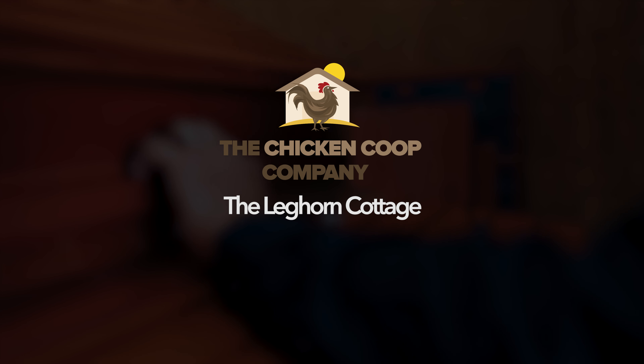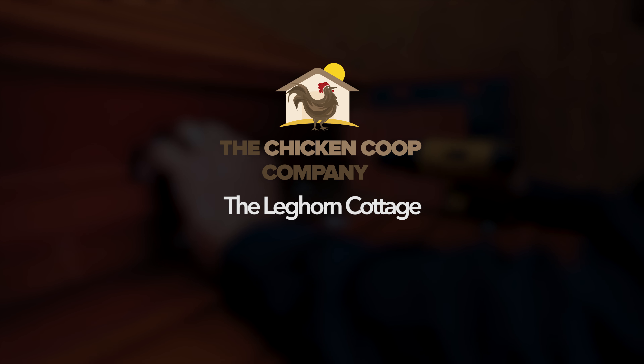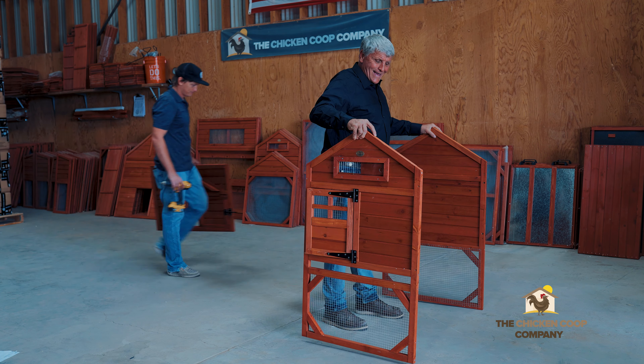Today we are going to assemble the Leghorn Cottage. The first thing I do is organize the components to make sure I have them as identified on the instruction sheet. The panels for the main portion of the chicken coop are A, B, C, and D. You'll be using screw P2 for the assembly of these panels. I'm bringing out panels A and B.